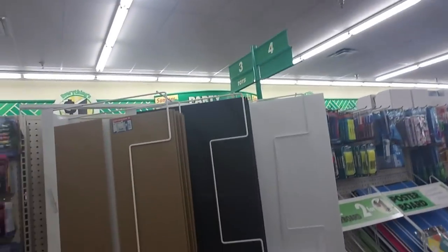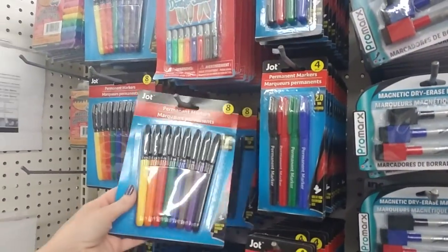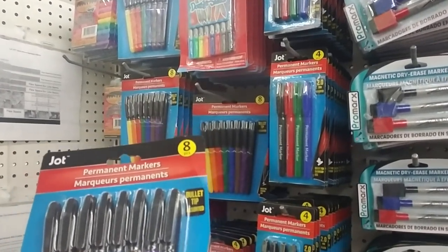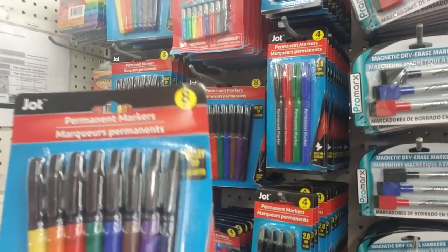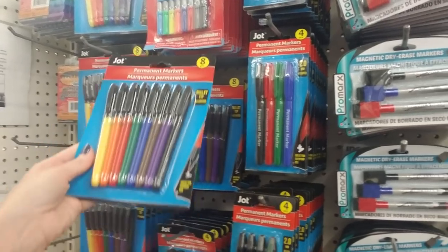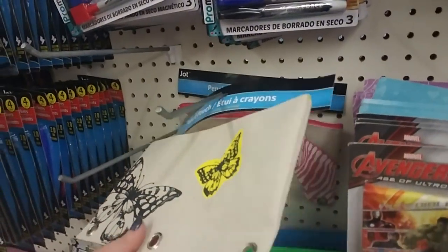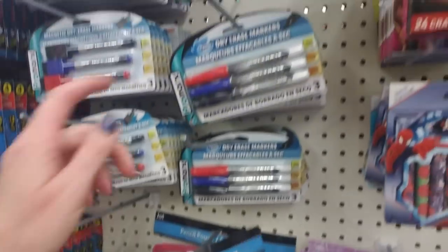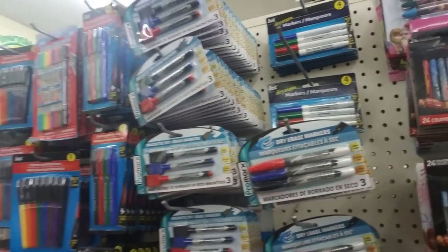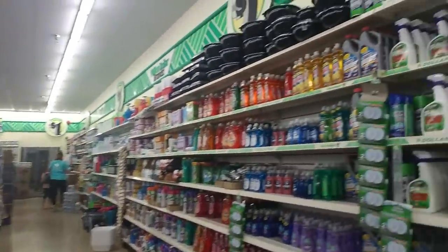They have school and office supplies like markers. I've bought these permanent markers and they actually work pretty well — they're impressive, really good markers. I may take some more home. I like this little pencil pouch too. They have dry erase markers as well, although those don't last very long and don't work very well — but they're only a dollar, so you get what you pay for.